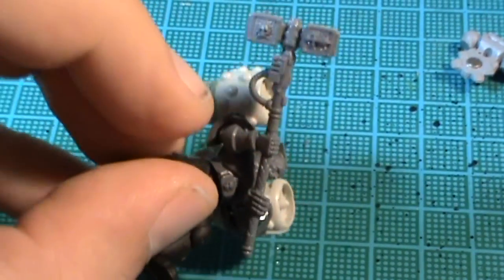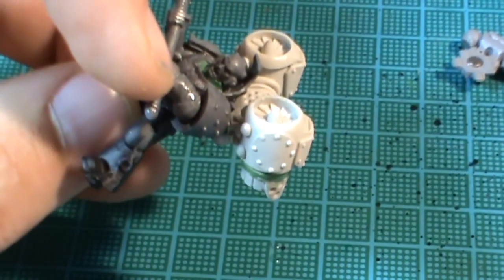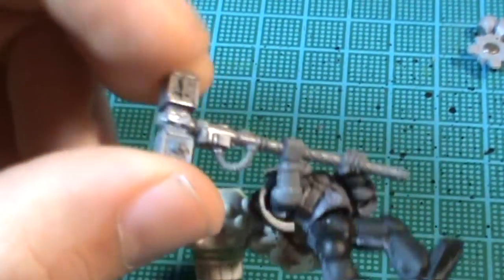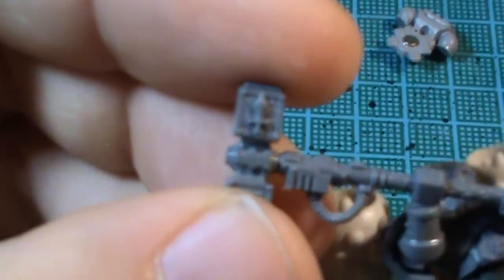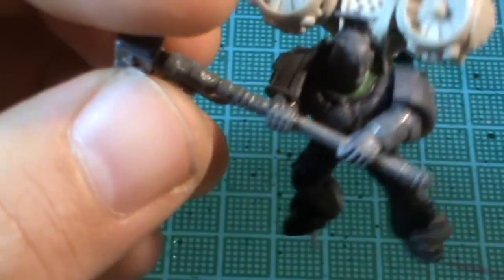The arms are from the Grey Knights set, of course. I've chopped off the Storm Bolter and given him the Nemesis hammer, taking off the impressions of the eyes and the inquisitorial signs.